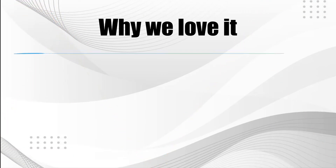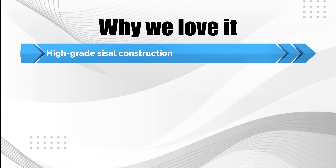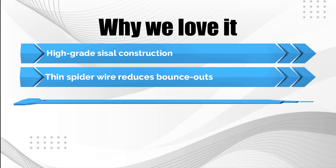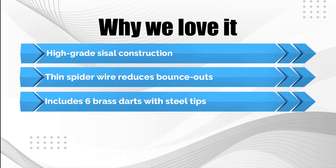Why we love it: high-grade sisal construction, thin spider wire reduces bounce-outs, and includes 6 brass darts with steel tips.